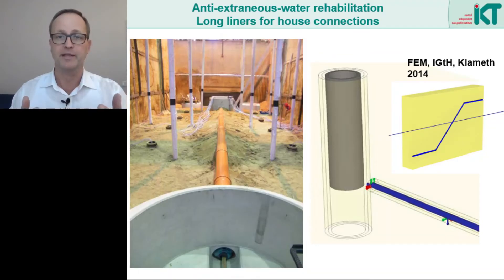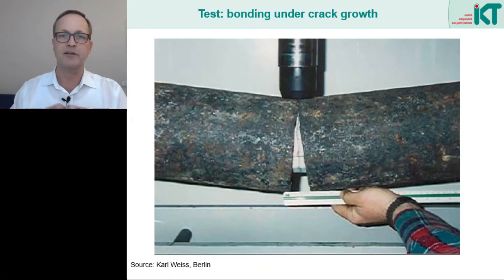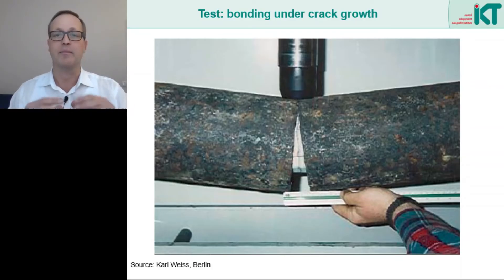In further experiments, we investigated which geometric areas are particularly susceptible to such phenomena under buoyancy. Here we see a test setup with the accompanying FEM calculation model. Of particular concern are connection areas to the manholes or also vertical changes in the pipeline itself. If the soil rises due to buoyancy, it is here where major displacements can occur and can put excessive stress on the liner. Against this background, test methods have already been used for liners to confirm precisely the ability of the liner to detach under bending when bridging cracks.